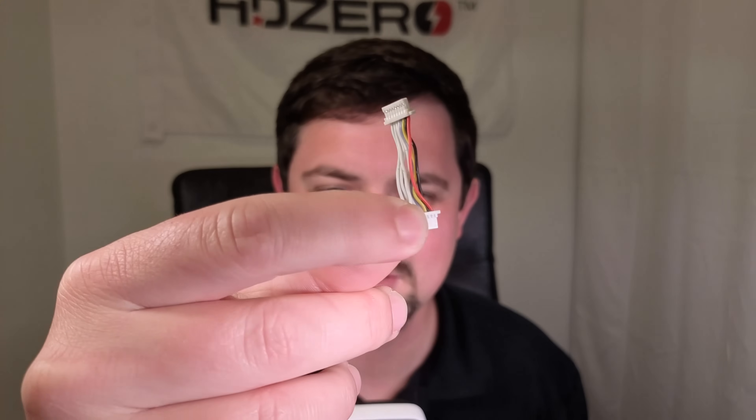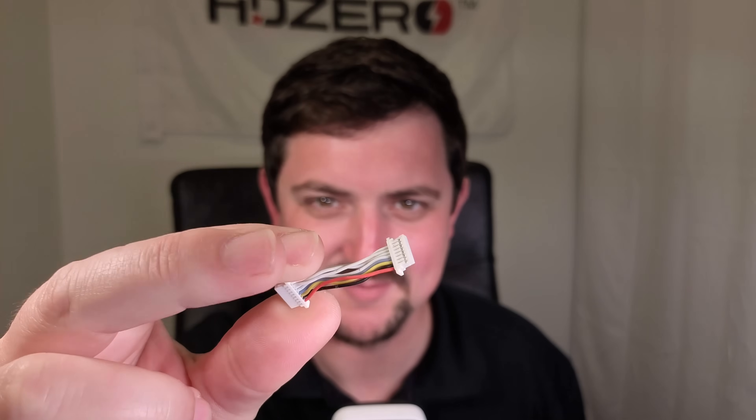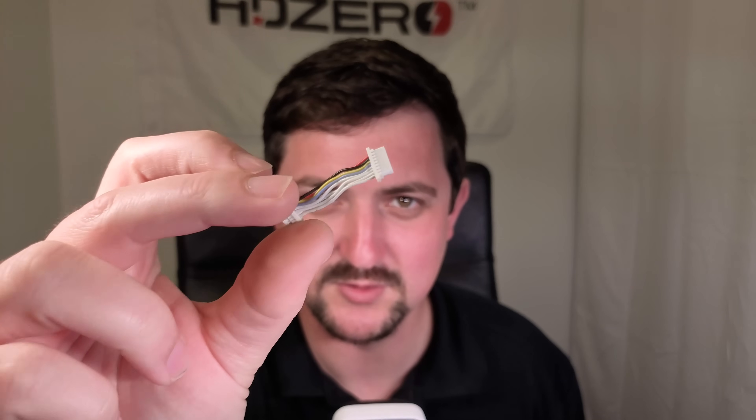Just a quick note on the connector between the two components: we've actually gone out of our way to test several wires and connector options available for these JST plugs. This is a higher quality, higher current capacity wire than you can normally find. It's all about the small details — this is a truly high-performance stack.